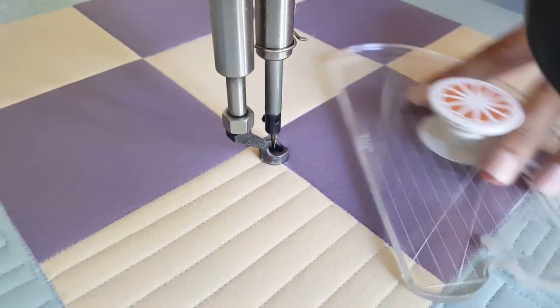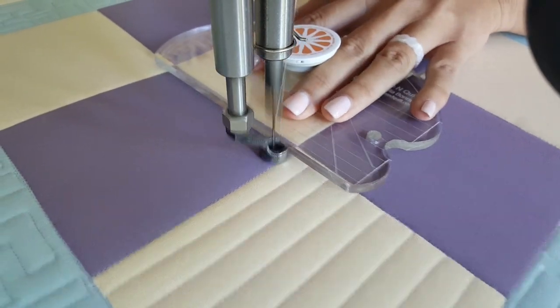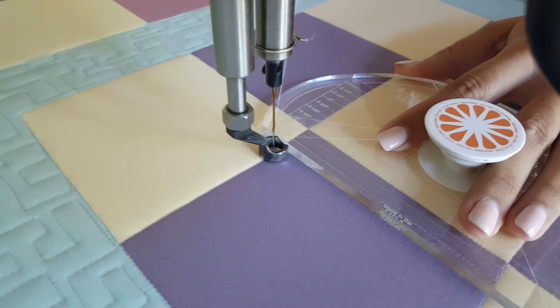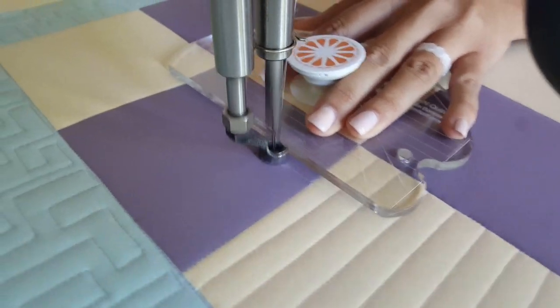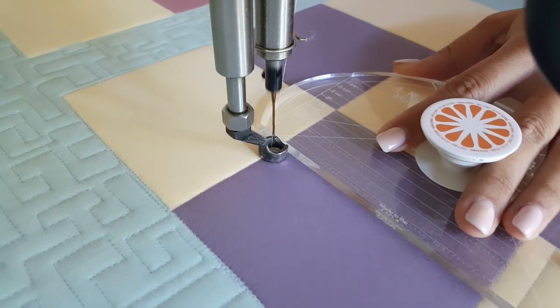As I'm stitching out this design, I'm working on my long arm machine. Because of that it's most comfortable to start on the left side and work my way across — that's what feels most natural to me. You could start anywhere you want. You could start in the center of this block if you would like. There are no rules.